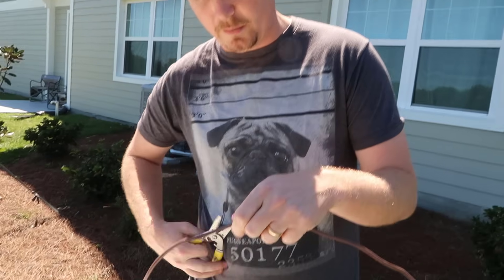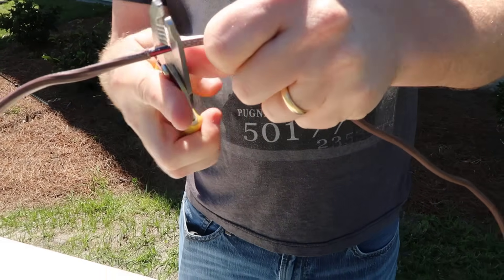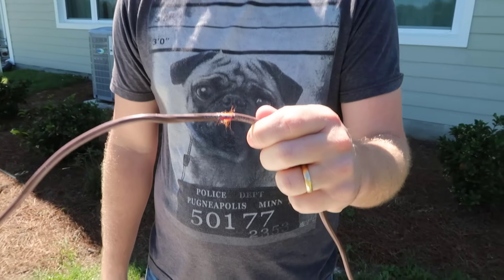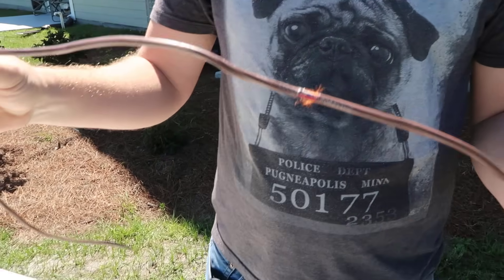Everything looks okay, but then all of a sudden you come across a little spot — that's skint right there. Here's my short. So you need to go ahead and get this out of there, but how do you do it?